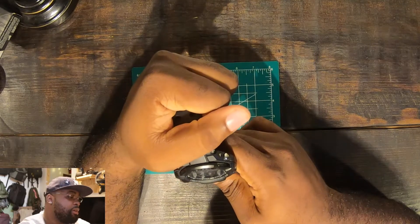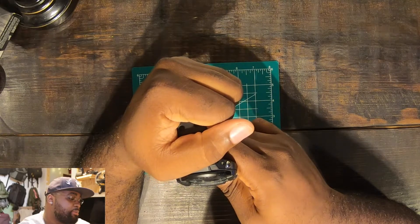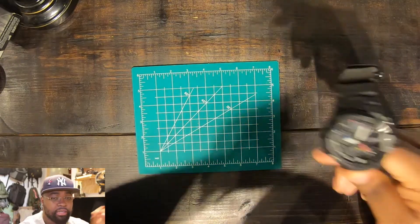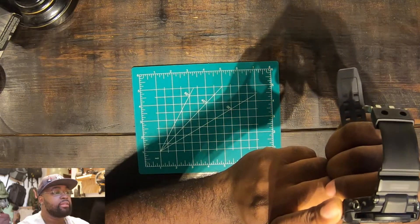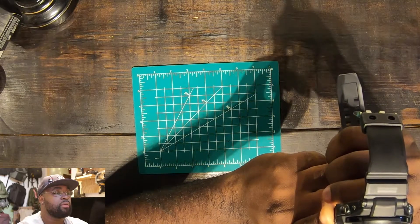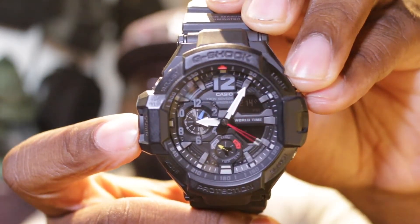It shows world time, has a stopwatch, alarm, and comp — I think that's when they start using this sensor to tell you altitude and everything like that. That sensor also functions as a button, so when you press it, it does a little move and then starts doing whatever that function is. As you're moving, it's changing.